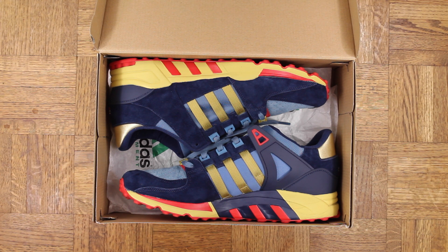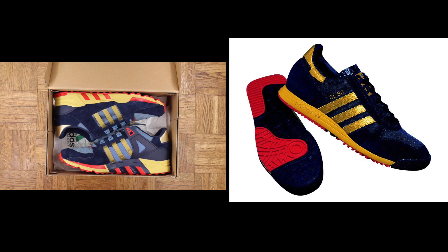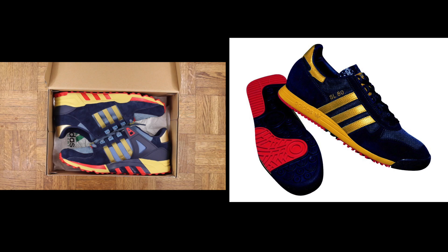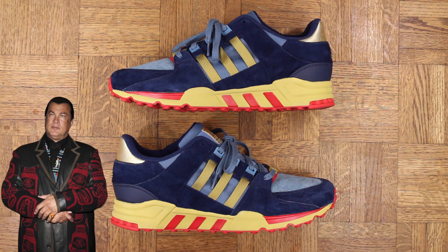They really did a great job with these, in my opinion. This is the second one they've done, and they took this particular colorway from the original SL80, and I definitely think they executed it nicely. For starters, you got this Navy suede on most of the shoe — this is that Steven Seagal right here.